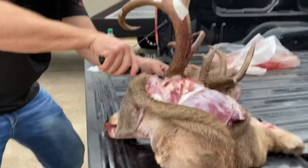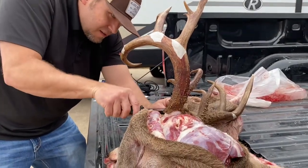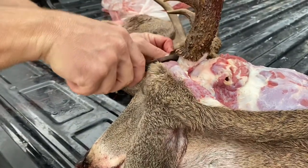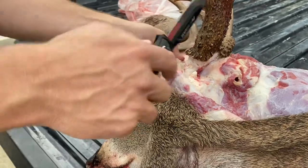Almost got this hide off the antler base here. There we go — I got that hide off the whole antler base now, so we can really do some work.